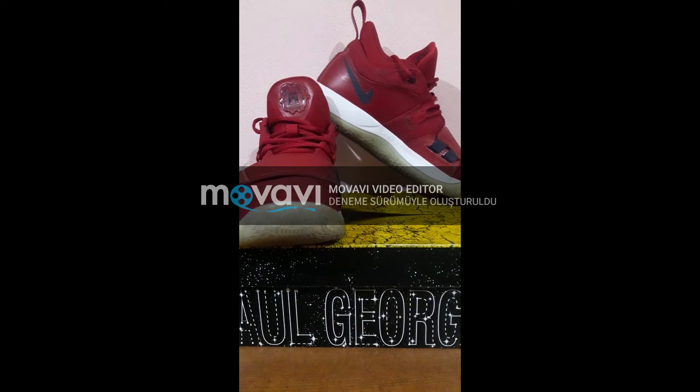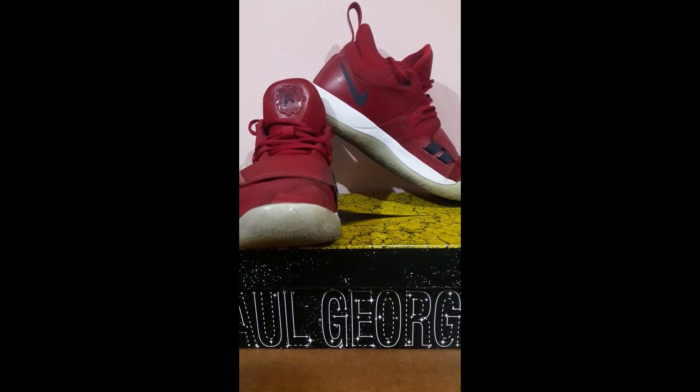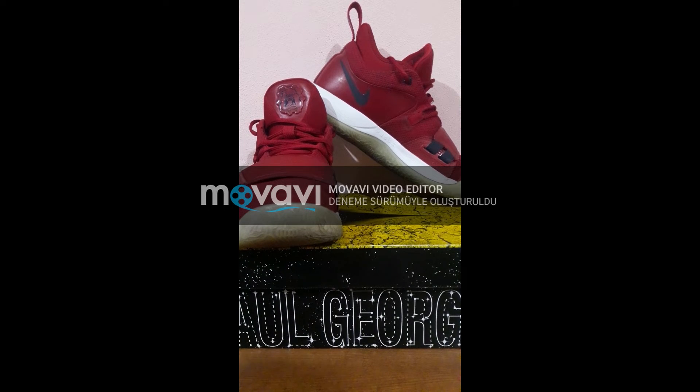Let's go into details and start getting to know the shoes. First of all, let's look at the details on the shoe box. The shoe has a Paul George symbol on the box. The box has a glamorous beauty. The space is airy and decorated with white details resembling small stars.